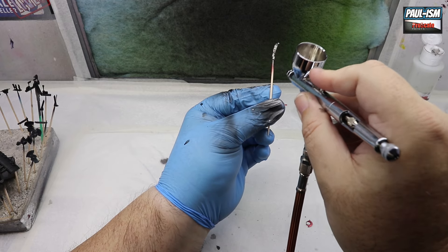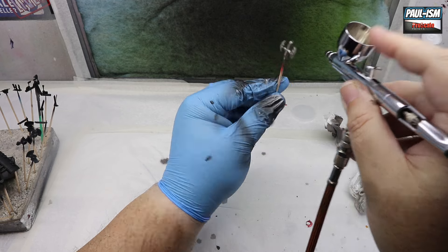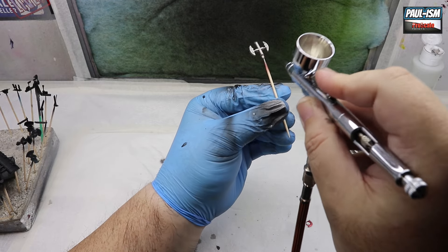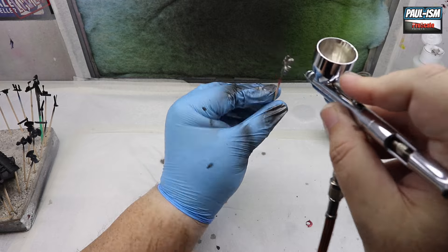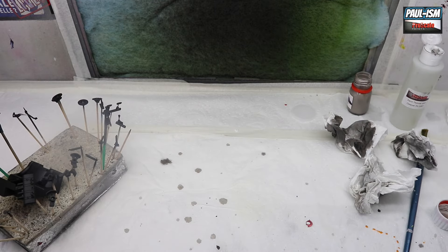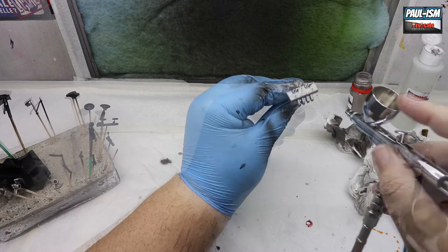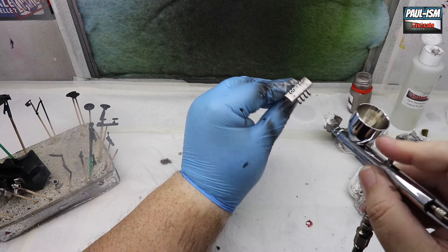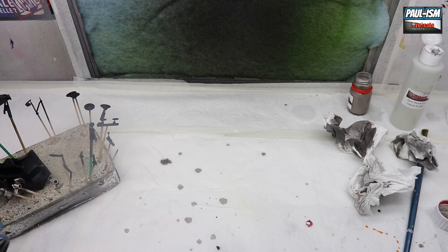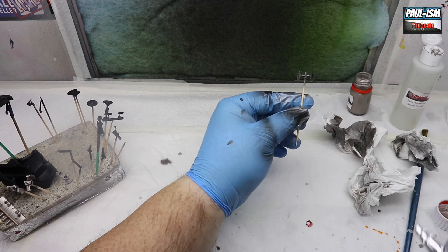We're going to spray the calipers in Titanium Gold from Pro Scale as well — a couple of light coats using my Iwata HBC Plus at 18 PSI with a 0.3mm needle. Then we'll do our exhausts in the titanium as well; I couldn't find a real reference for the exhaust colour anywhere, so I just used a bit of interpretation and went with titanium gold.